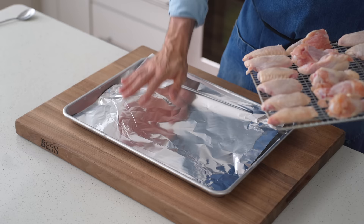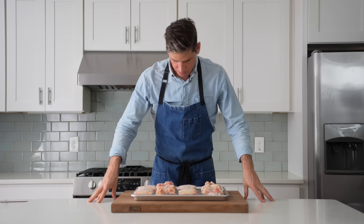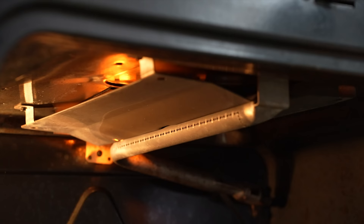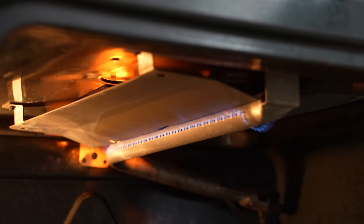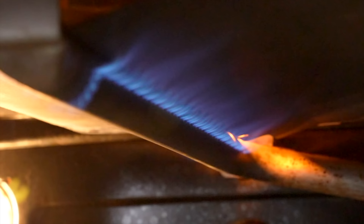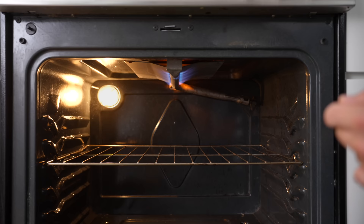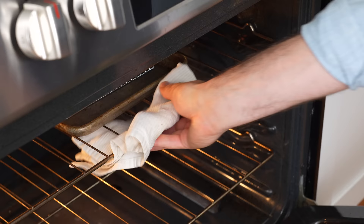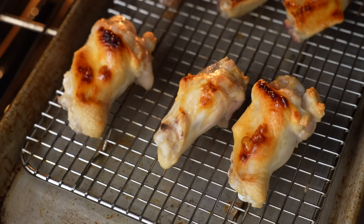To set up the oven I'll turn my broiler on to high. If you don't have a gas broiler, an electric one should work fine, but those tend to have hot spots so you'll need to keep an eye on your wings and make sure they're cooking evenly. For optimal browning I like to keep my oven rack eight inches below the broiler's flame — any closer and the wings would blister and brown way before the fat and skin was rendered enough to make them crispy.